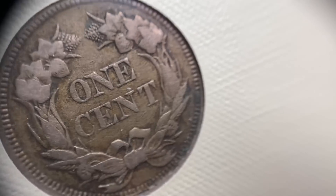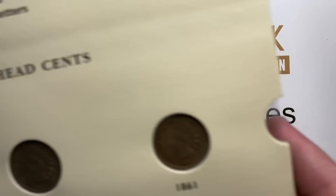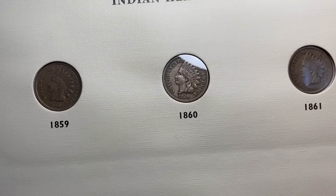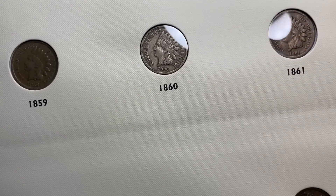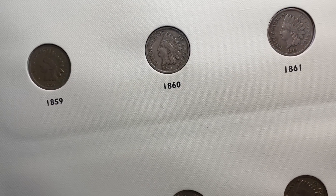Now, for those of you who don't know, Indian cents were my first love. When I was a teenager, this is the set that I collected — Indian pennies.